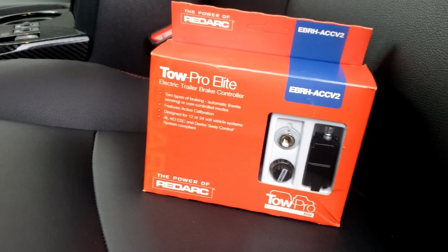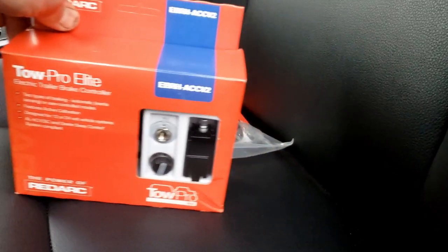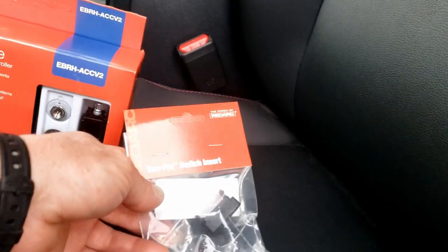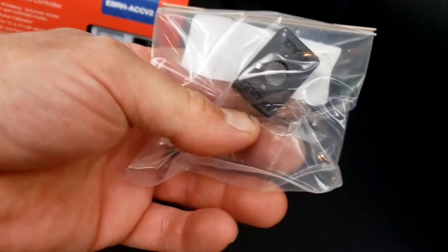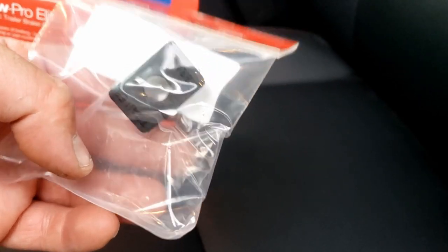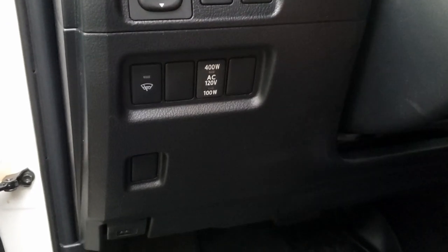Why pick this one? It's a nice little tiny knob — not hard to find a spot for. You don't have to drill a hole, because in Australia, Toyotas are popular tow vehicles. So guess what RedArc makes? A blank specifically for this controller to go into one of those factory switch spots in the dash. That is awesome.